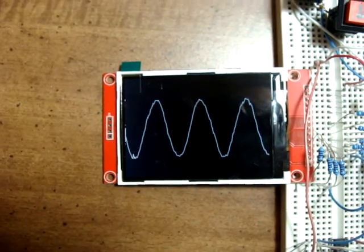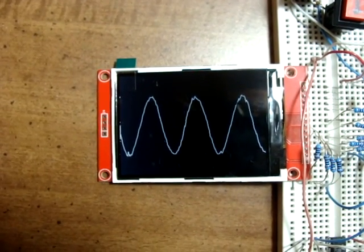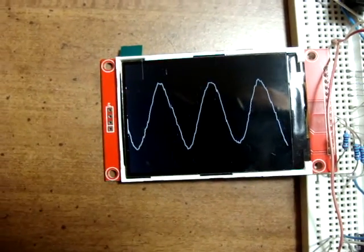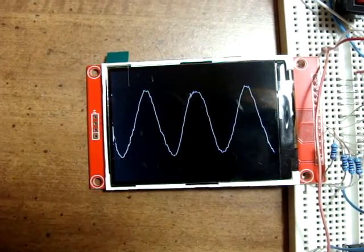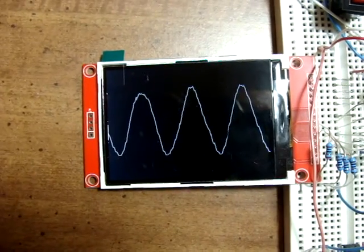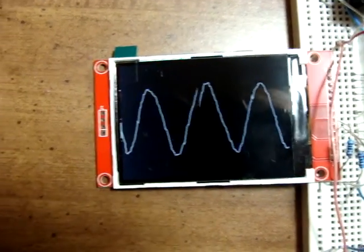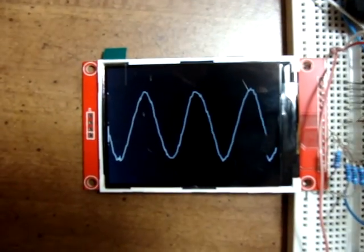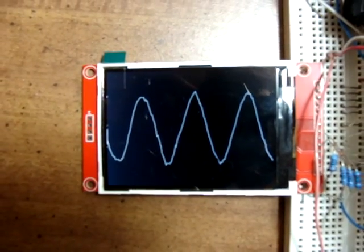I also downloaded the quick version of the Adafruit driver for this display, and it is at least two or three times faster — much faster to draw on the screen. That helps. This is the quick and dirty version of the oscilloscope program.